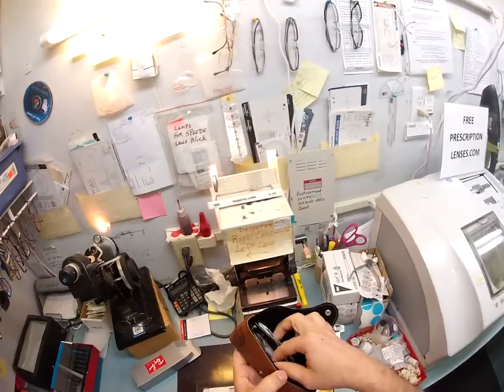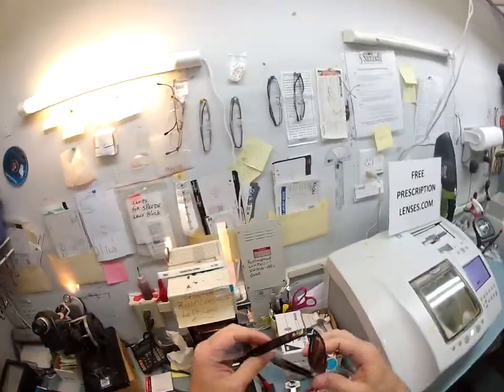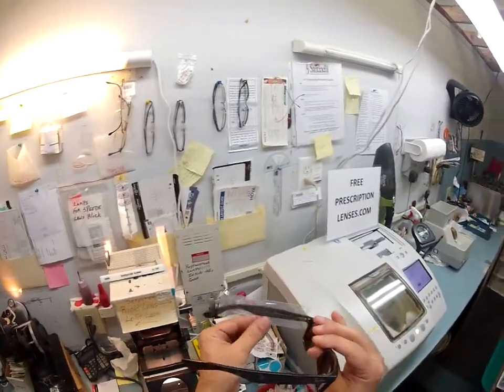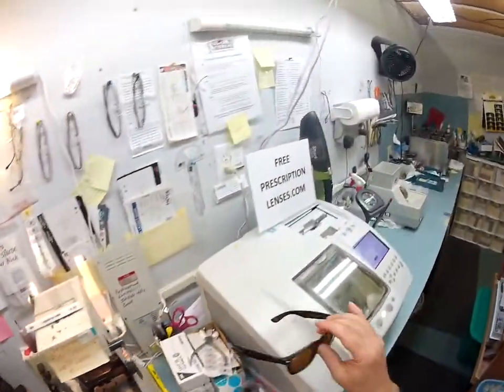I've taken out of the box your Ray-Ban case, your Ray-Ban cleaning cloth, your Ray-Ban frame with the little protective sleeve on one temple. If Ray-Ban thinks it's a good idea to send one temple sleeve, I'm gonna add a second one to the other side when I ship to you — that's the only difference.